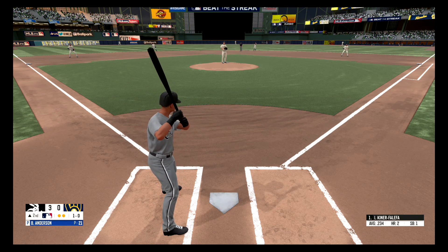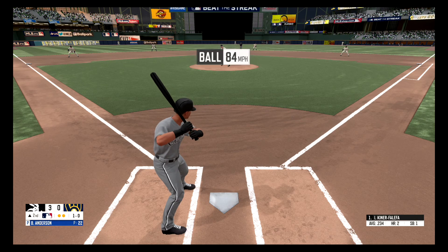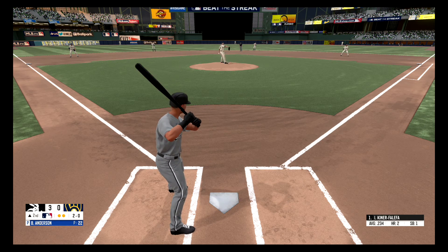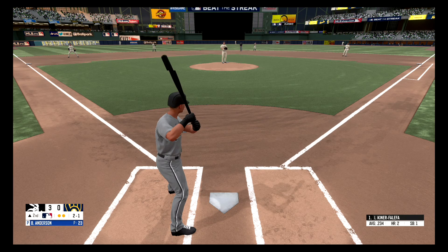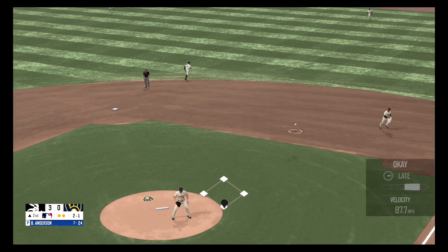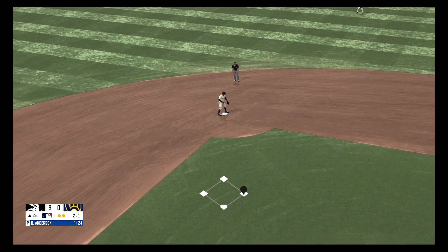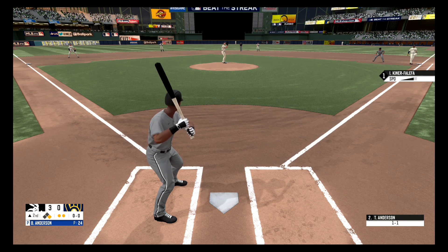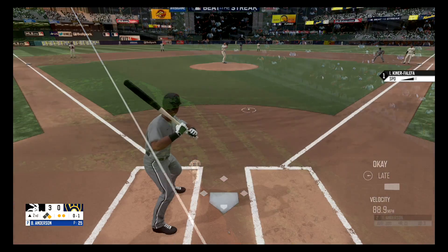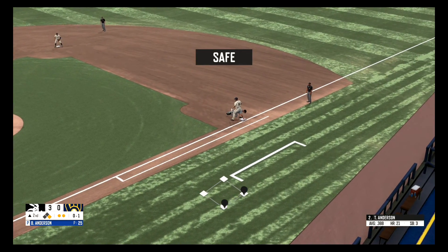Fastball, that ball is inside, ball one. Fastball, just inside, two and oh. Touches the bottom of the zone, two and one. Hit hard to the second baseman, scooped up, fires over to second. Throws over to first and he gets back in time.